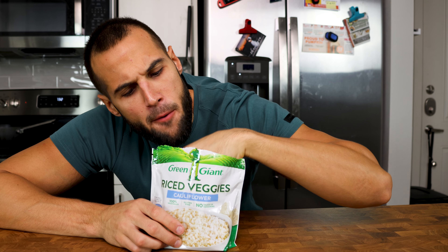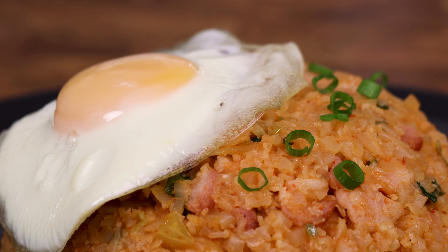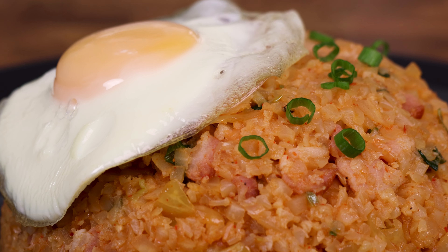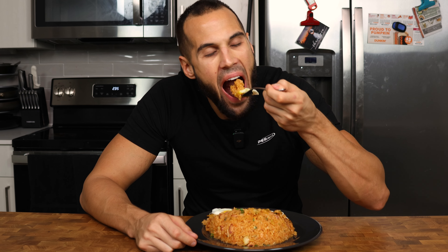The problem with cauliflower rice is that it usually has an aftertaste of, well, cauliflower. The fried rice recipes I make today will not only mask the flavor of cauliflower, but will also taste nearly identical to fried rice for half the calories. Let's get into it.